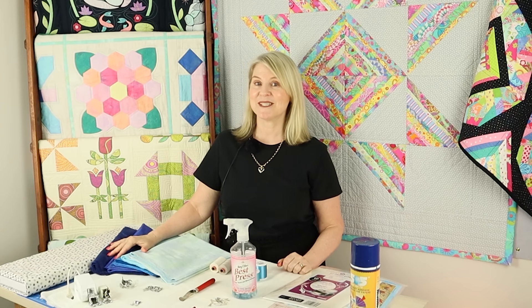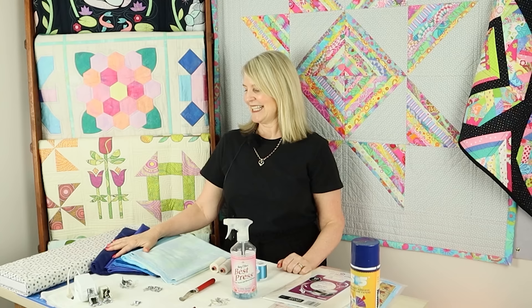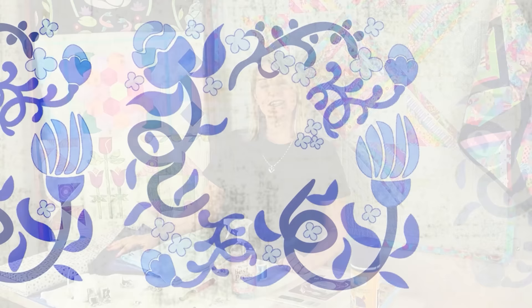Welcome back to Pattern Pool TV — another year and another mystery quilt. This is our sixth online mystery quilt-as-you-go course, and this year's theme is Time to Bloom.